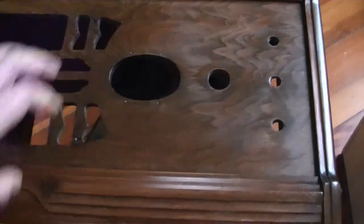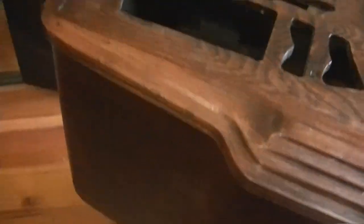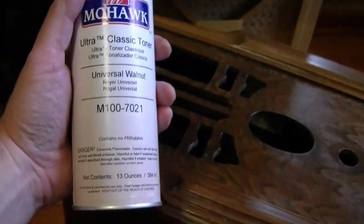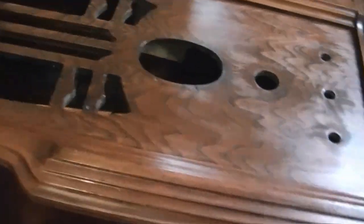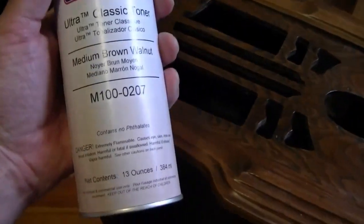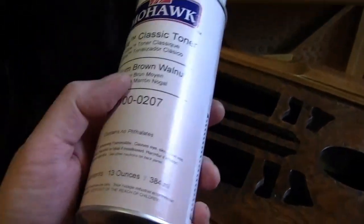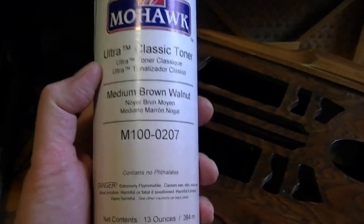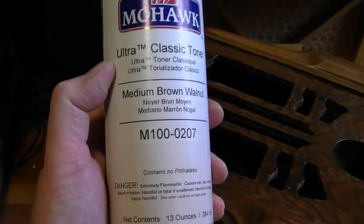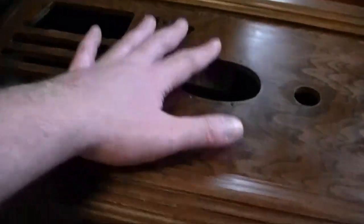There's just one problem with that — I don't have all the products on hand that I thought I did. I do have some Universal Walnut or Medium Brown Walnut that I can use on the inside. These are the M100 series — the tan label. These are the dye-based toners. You can see the wood grain through these. They take clear lacquer and add some dye to it. So that's great for the center part.